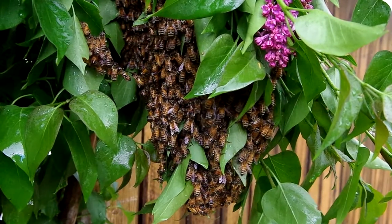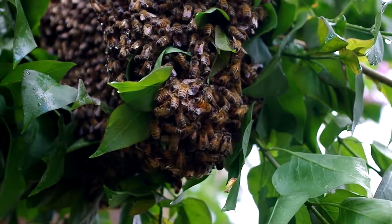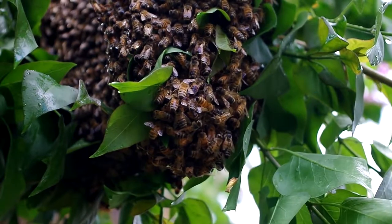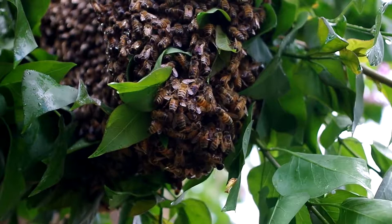I expected to observe the clustering behavior where the bees exercise their flight muscles while in a tight formation to generate heat. While wet, most of the bees appeared to be stationary. Perhaps they were clustering more towards the inside of the swarm. After all, their primary objective is to keep the queen warm.